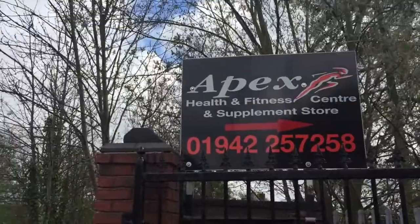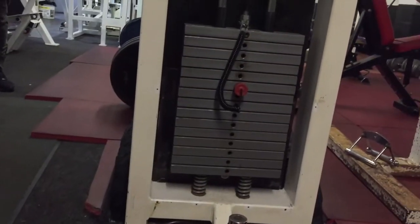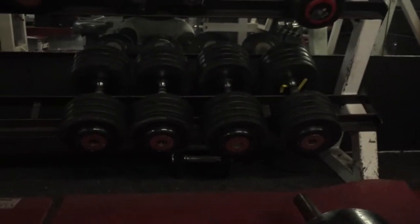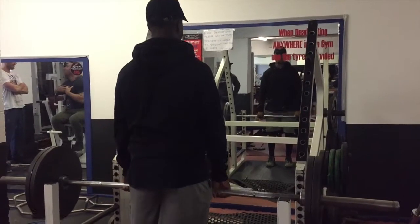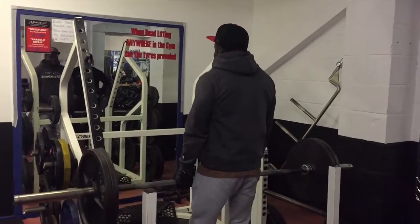What's good guys? Training at the Apex Gym in Hindley, near Wigan. If you want to try it, it's a great gym — a proper iron gym. I just feel at home there, you know, when you hear them weights clad together.